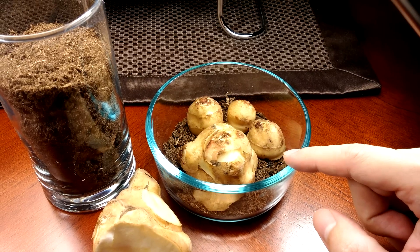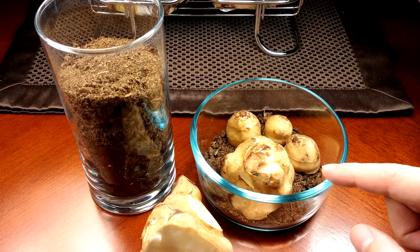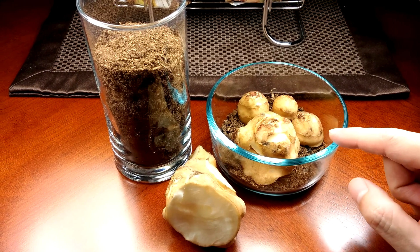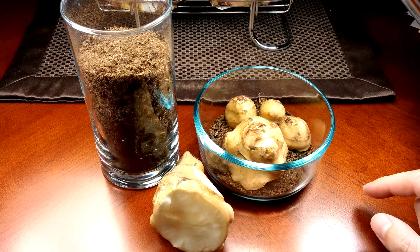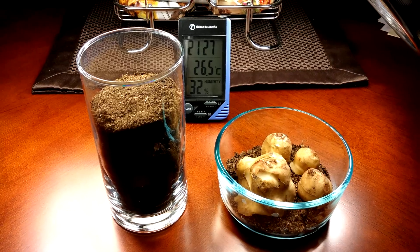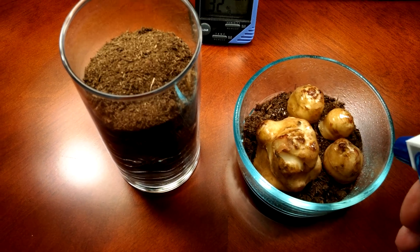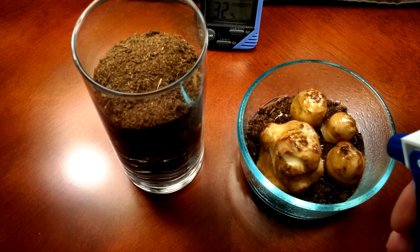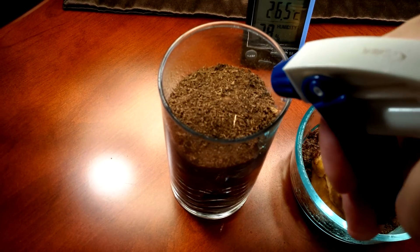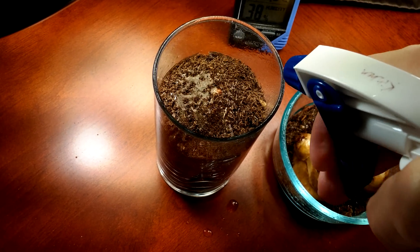I'll spray this with some distilled water and hope that it doesn't grow mold. However, if I do start seeing signs of mold, I might switch to plan B and start spraying some hydrogen peroxide. I'm going to keep some plastic wrap over this — not have anything soaking, just keep it very humid. I have a spray bottle with distilled water, so I'll just give it a few sprays. I'll put plastic wrap over it later on.